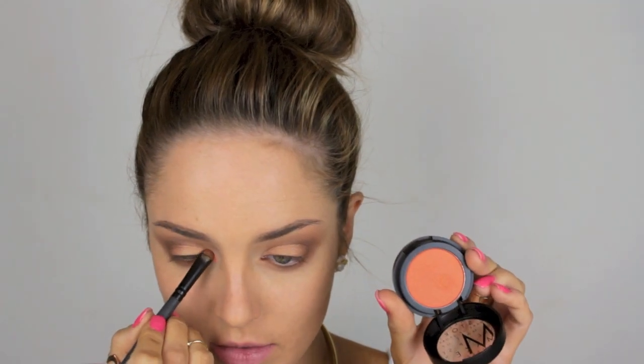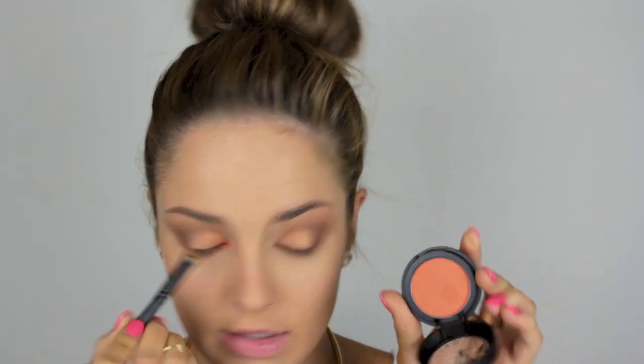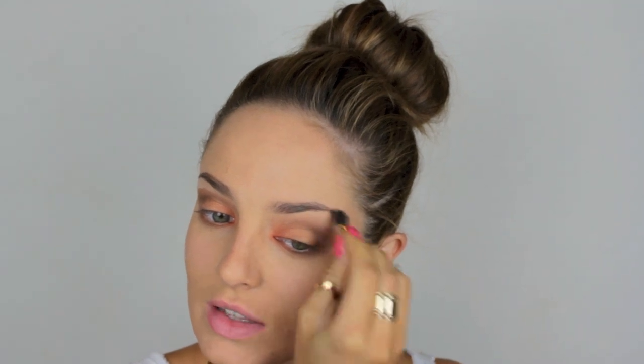Now I'm taking a dark brown from my Inglot palette and using that in the outer V. Then I'm taking an orange eyeshadow called Sunrise and putting it into the inner corner, blending it into the bronze. Then I take the bone eyeshadow and place it under the brow bone — using a little sponge applicator, which is generally taboo but I quite like them sometimes.